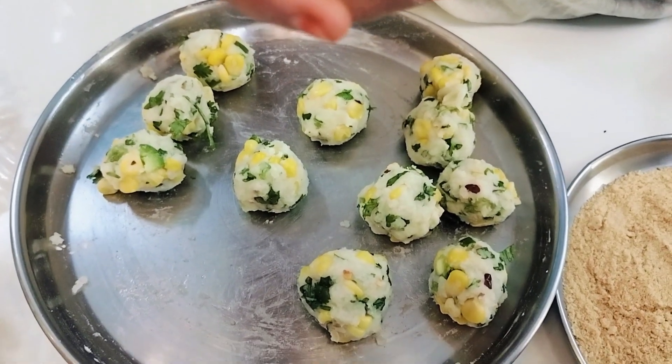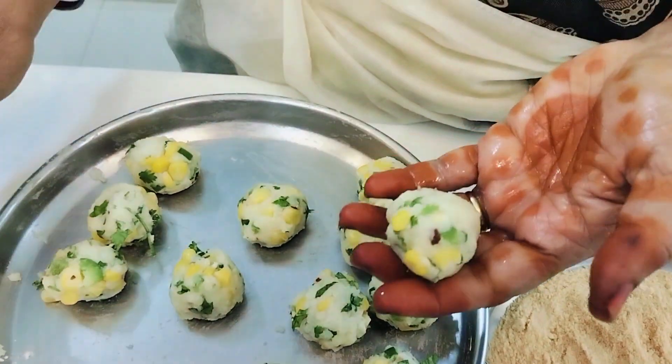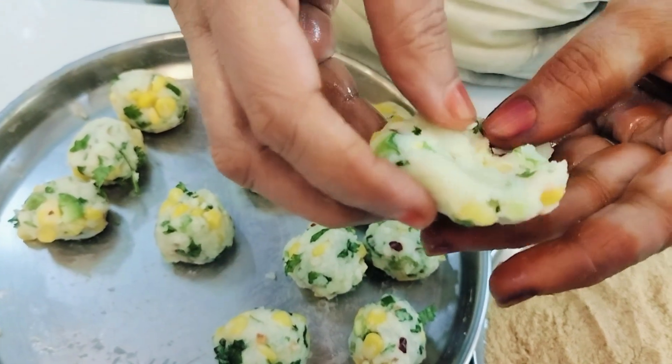Add chili flakes, cornflour, and salt. Now we are going to shape the cheese balls. These are the balls.